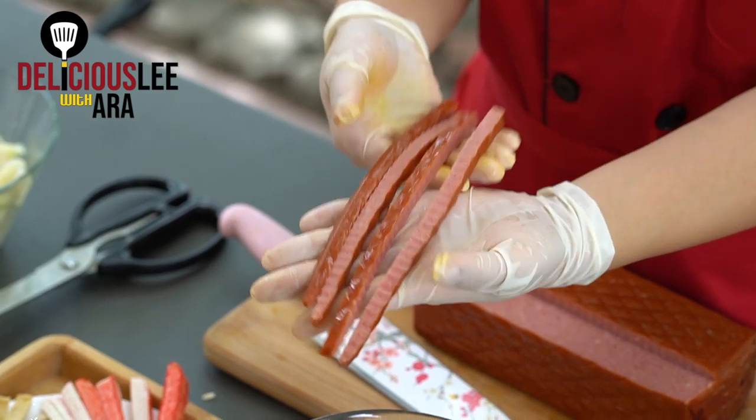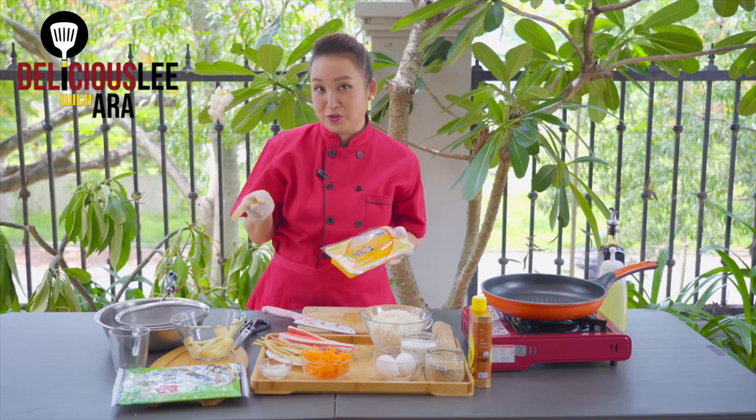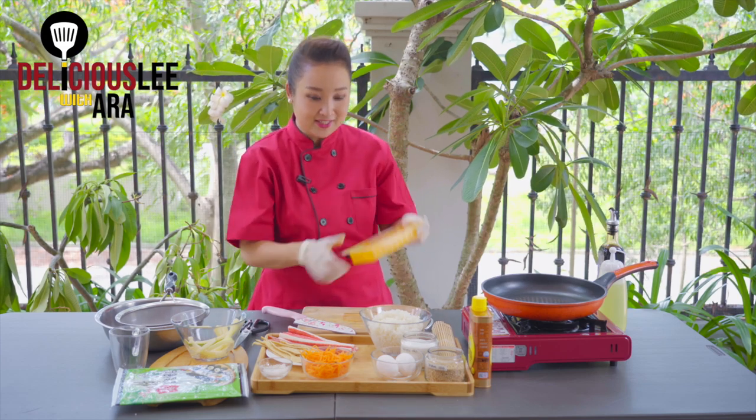This is pickled radish — actually, this is one of the most crucial ingredients in Kimbap because it gives that extra kick. You can buy this also in Korean groceries. It's yellowish.